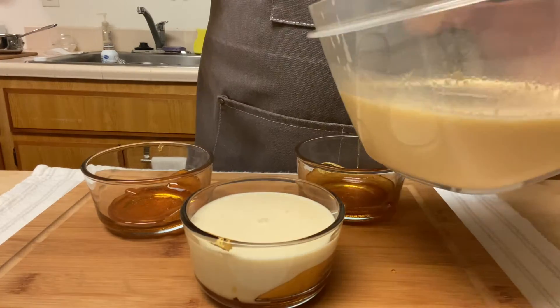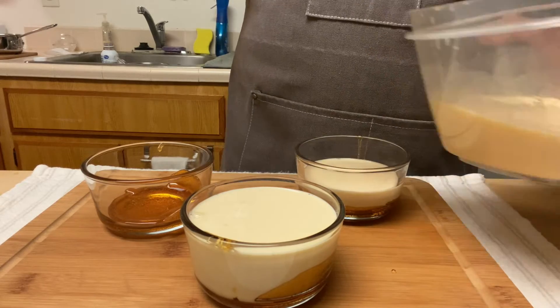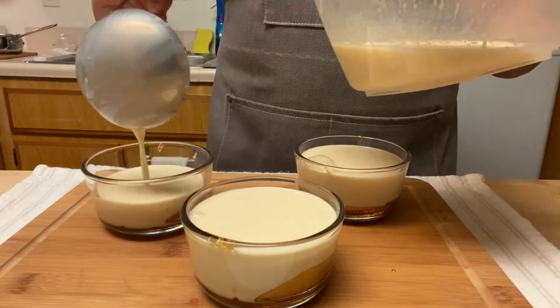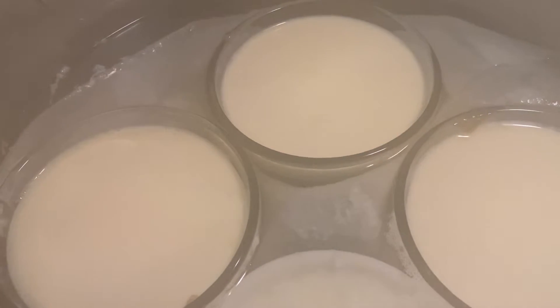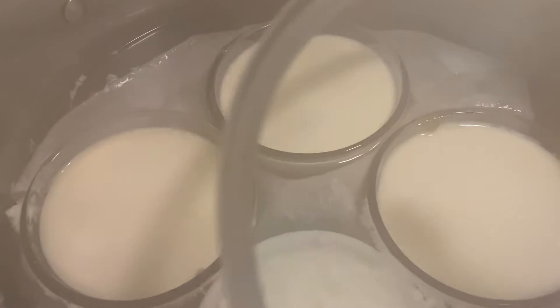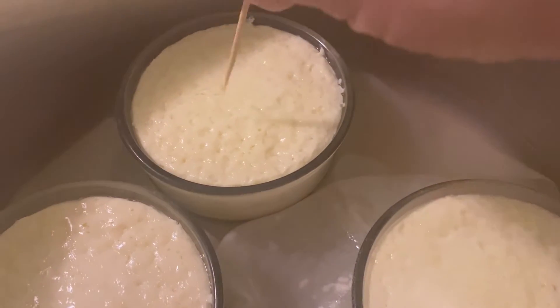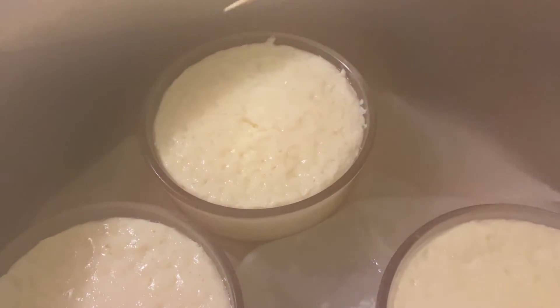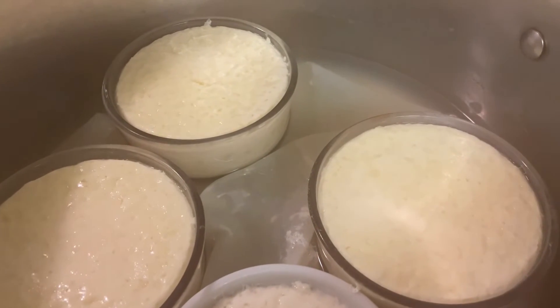Fill the molds almost full because they will soufflé when cooking but will calm down once they cool. Put them into the double boiler or baño maria, making sure it has a soft boil. Cover them and cook for 25 to 35 minutes. Then insert a toothpick in the middle of the flan — if it comes out clean they're ready; if not, give them five more minutes.